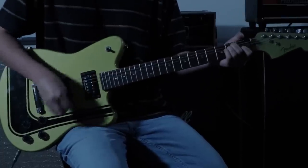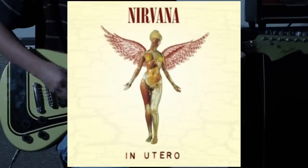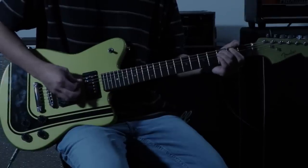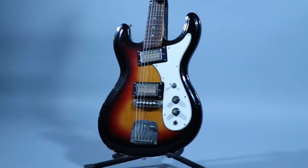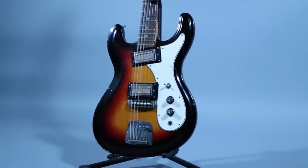There's a tone I've been chasing since the start of this channel, and that's Nirvana's 'Rape Me.' For whatever reason, that tone is just so hard to get right. I've been experimenting with different amps and different guitars, but I think this new combination is the closest I've ever got.